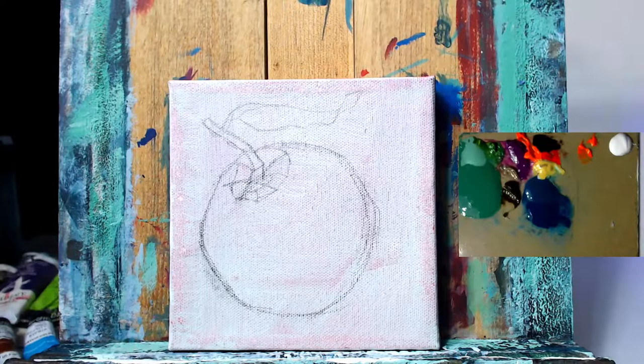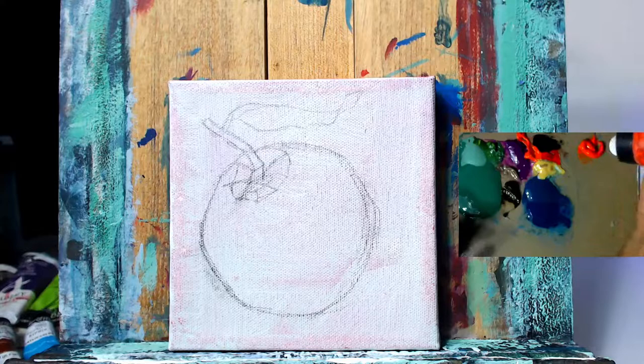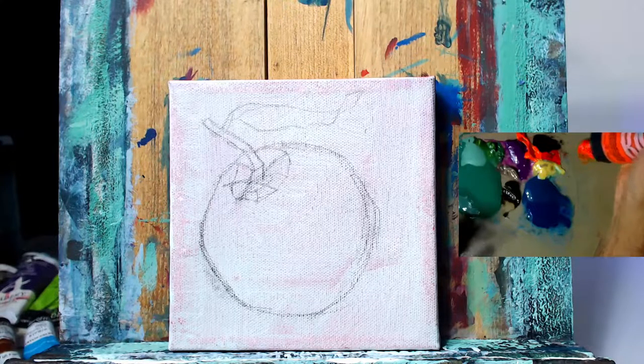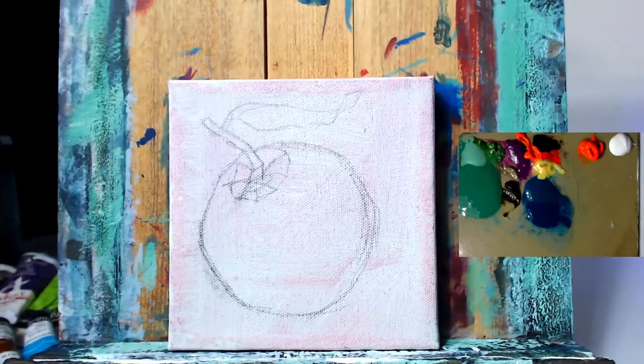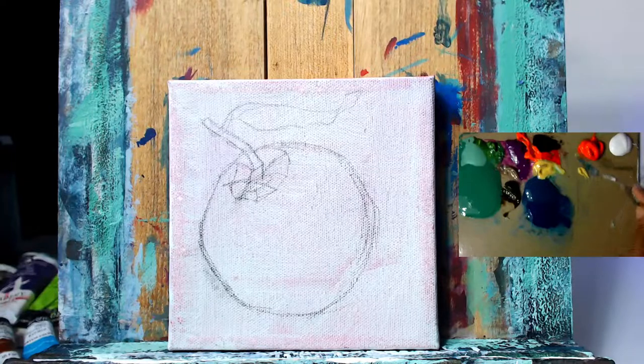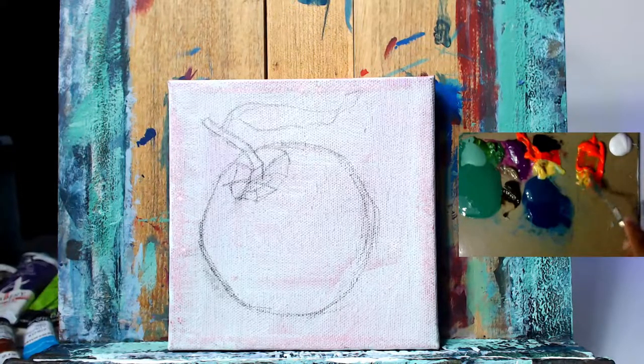Once that's done, I got a little chalk sketch on the canvas that's going to be my outline for the orange, and we're going to use that moving forward. Now the colors I'm using for this tutorial —